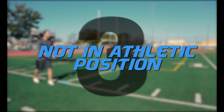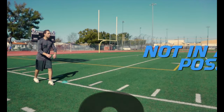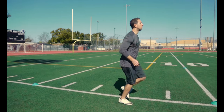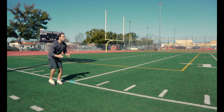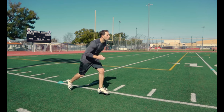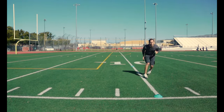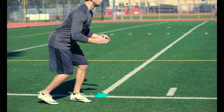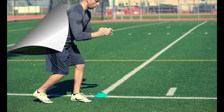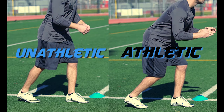Mistake number three: not in an athletic position. Starting a drill lazily or in an unathletic position can cause you to not get the full benefit out of each drill. In every drill or exercise I teach, I emphasize starting in an athletic position. So what is an athletic position? Bend at the waist, shoulders leaning forward, weight on the balls of your toes, arms up and ready. That's an athletic position and how you should start every drill.